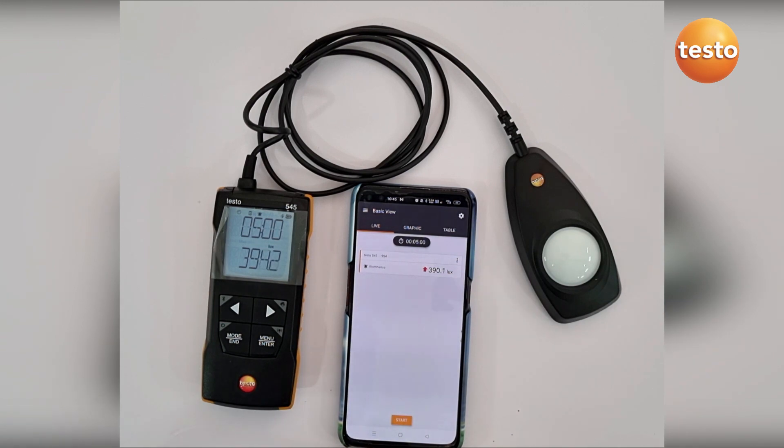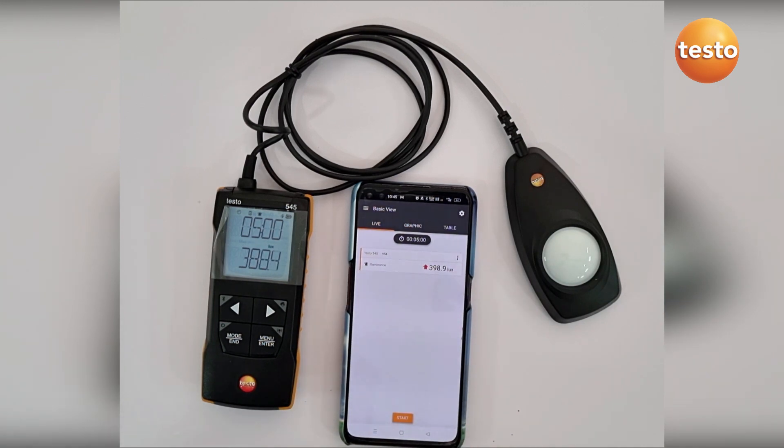There are several applications for this instrument, for example: workstations, offices, production areas, and large manufacturing facilities. These are the key applications of the Testo 545 lux meter.